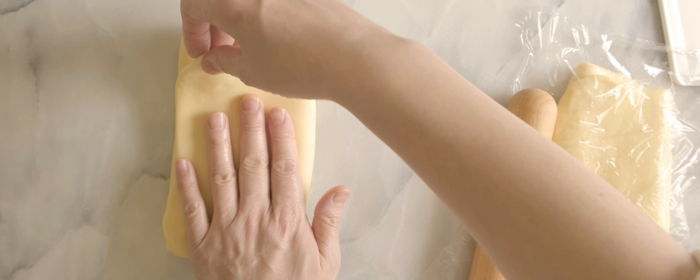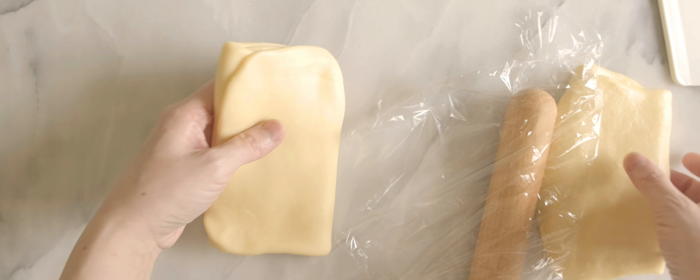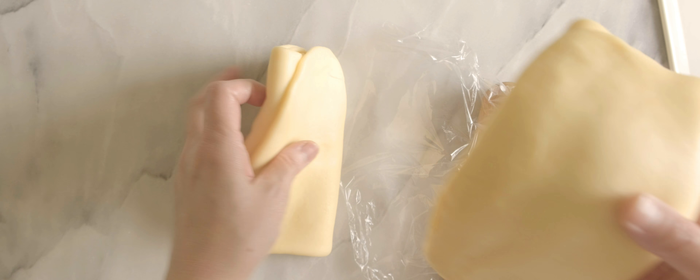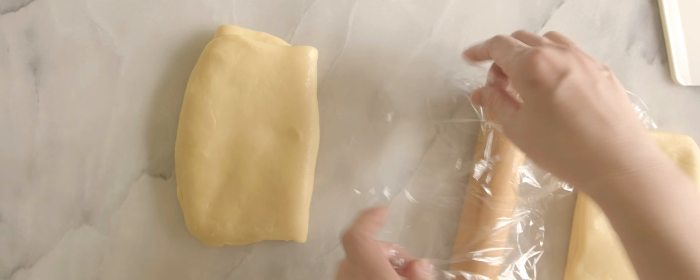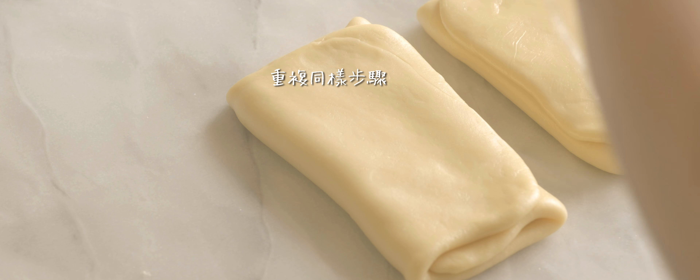Do I need cheese? Yes. I'm going to go to the kitchen.